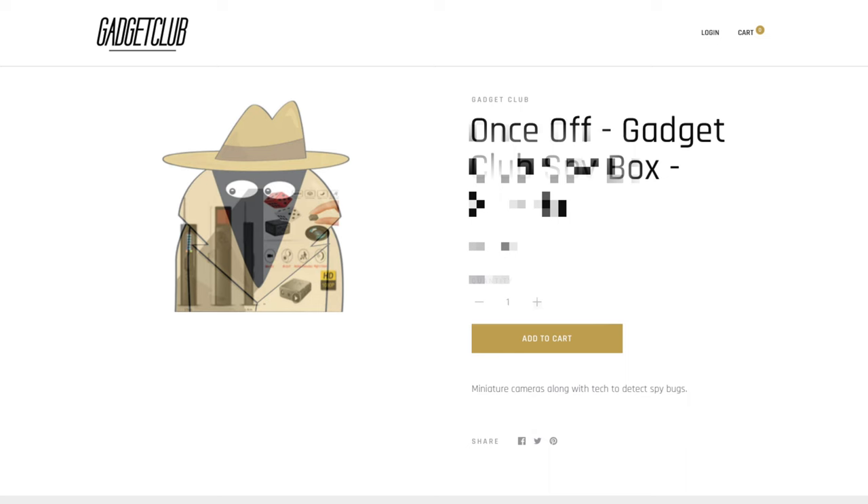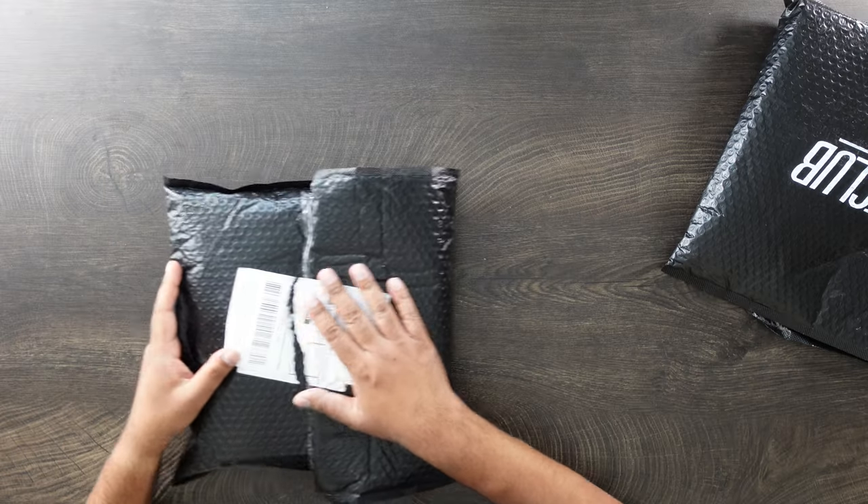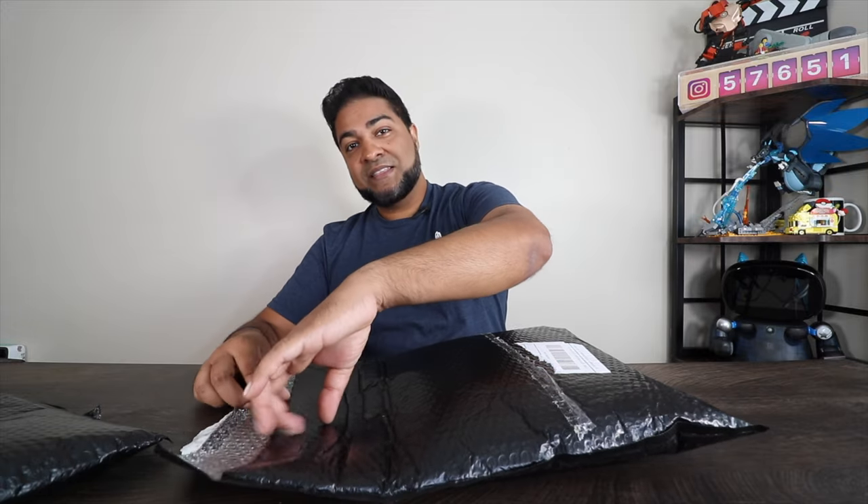Now we do have two different types of Gadget Club packages here. One is a one-off spy pack and the other is what you would get normally every month. So let's go ahead and show you guys what's inside each one without knowing which is which. Let's open this pack first — we don't know what's inside. My items might be different than yours; it might be better or a little less, but they will value about the same price.